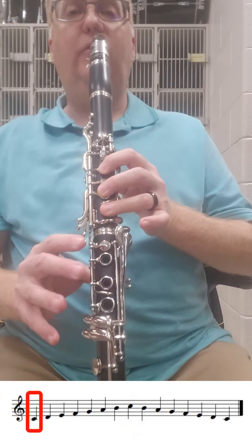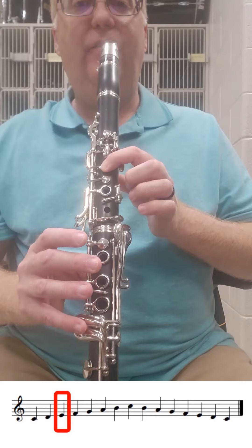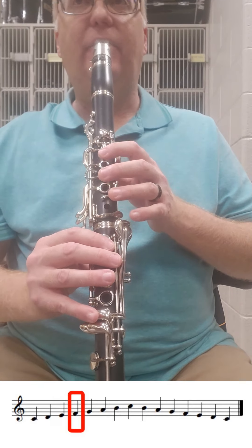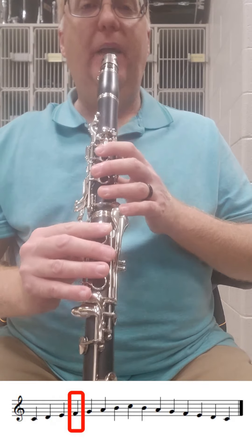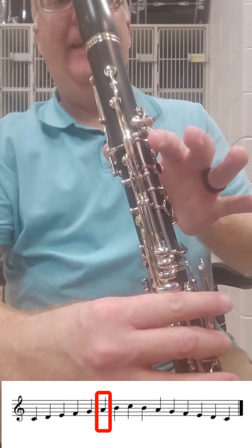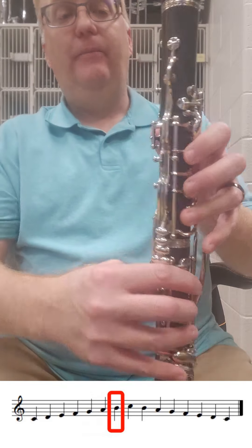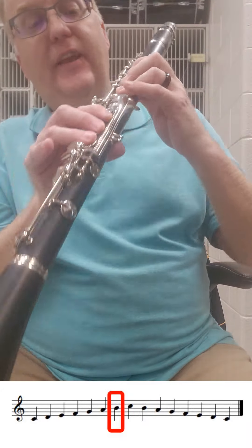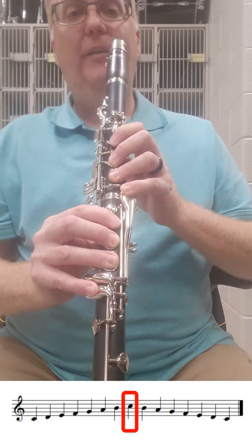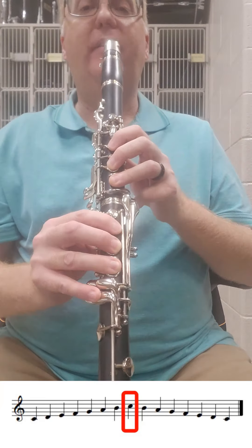So one note at a time: C. D — lift one finger. E — lift one finger. F — lift another finger; all that's left is the thumb. G — lift the thumb; we're not pressing anything. A — just the A key. B-natural — both thumbs, all six down the front, and the pinkies we just talked about. C — lift the left hand pinky, keep the right hand pinky down.